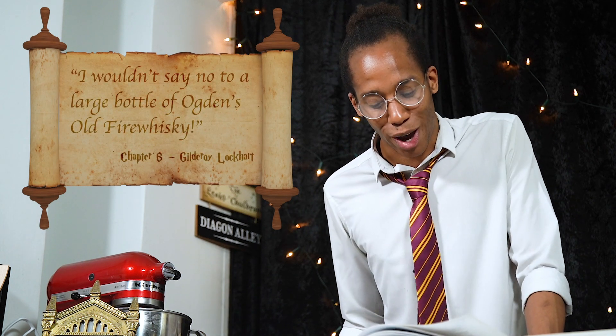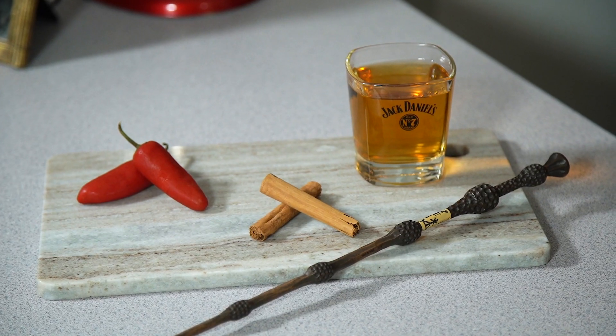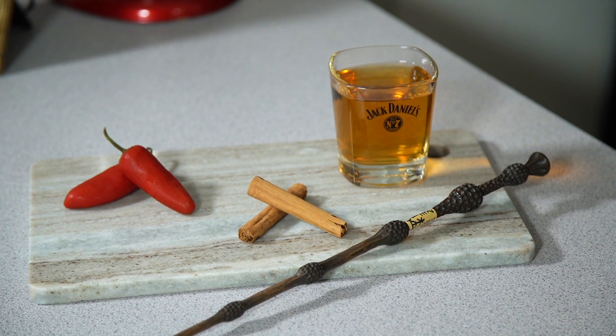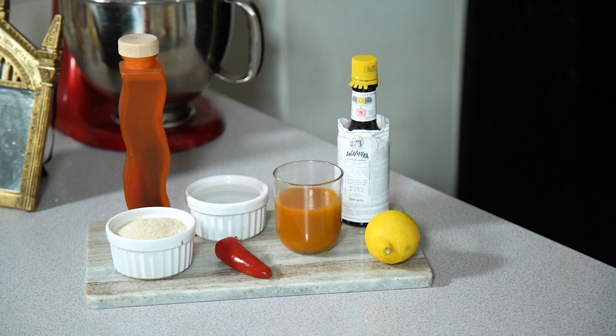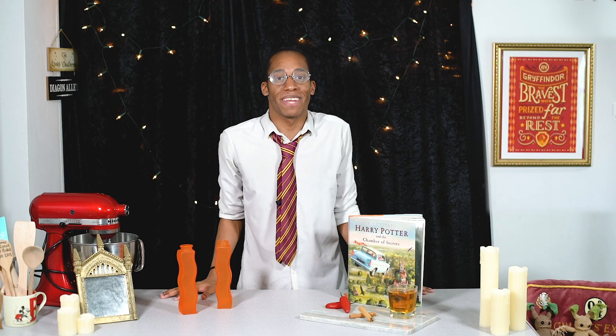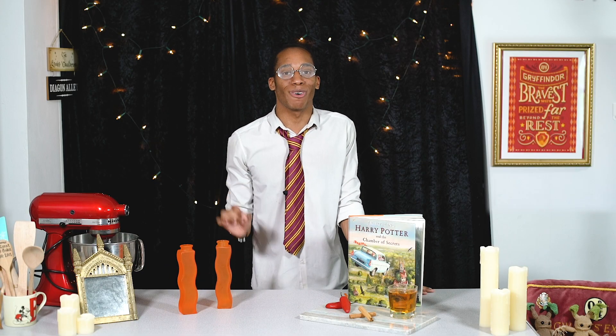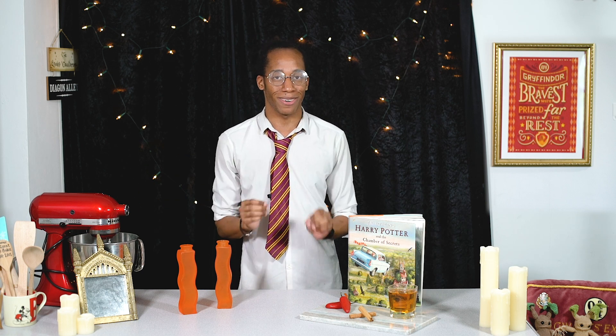That's where I can see our next recipe — "I wouldn't say no to a large bottle of Ogden's Old Firewhisky." That sounds like a cue for another Harry Potter cocktail! If you'd like to create your own Harry Potter inspired fire whiskey, all of the ingredients you need along with the measurements and instructions are on my website, bradleybakes.co.uk — the link is down below in the description. Today we're going to be making a recipe for the wizarding world famous fire whiskey, and of course the base of our recipe is going to be whiskey.